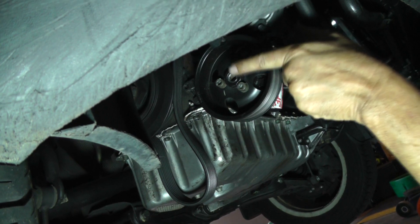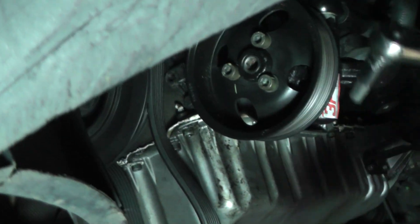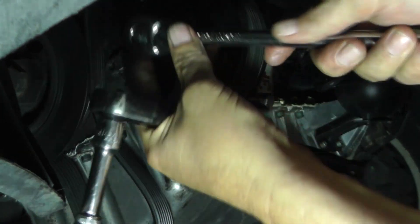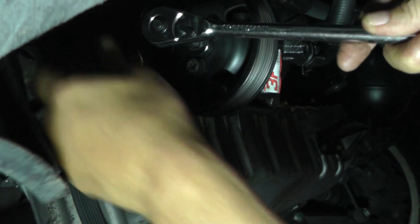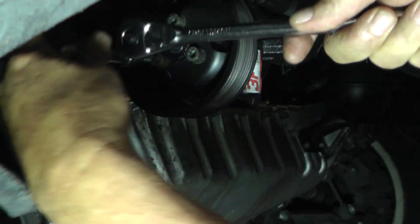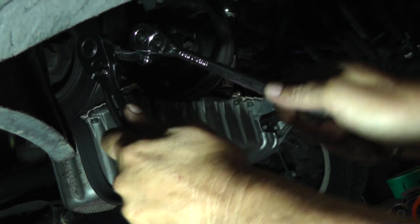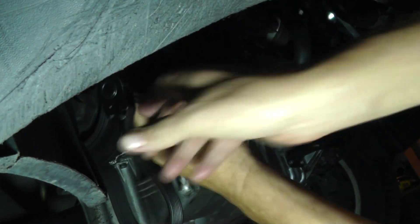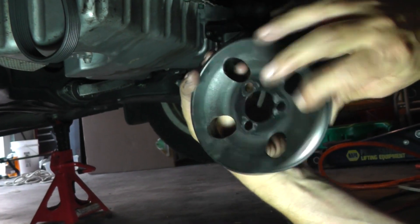Now to get this pulley off — if you look right in here in the center, it's a hex head, this is a nine millimeter. These three out here on the outside are six millimeter. So the idea is we're going to use a nine millimeter in the center and then put a six millimeter in the outer bolts to break them. Keep going until you get the three bolts worked out. There's your pulley — there's the back side. Here's the three bolts — they're all alike, six millimeter hex.